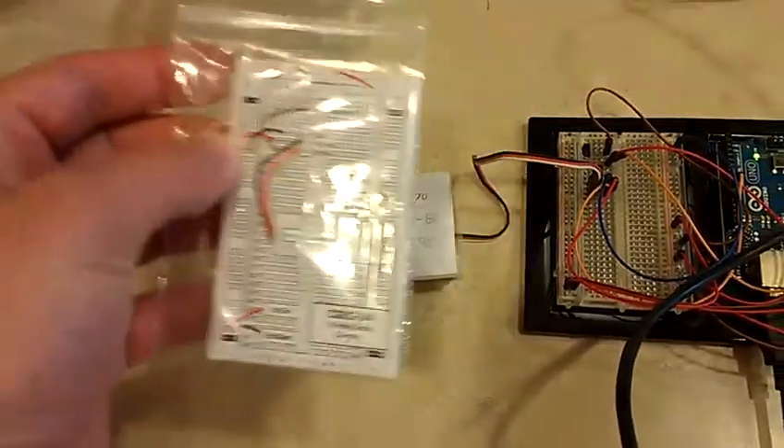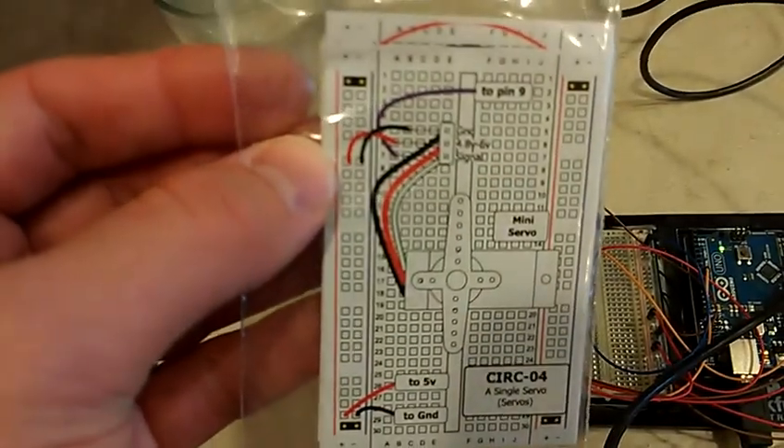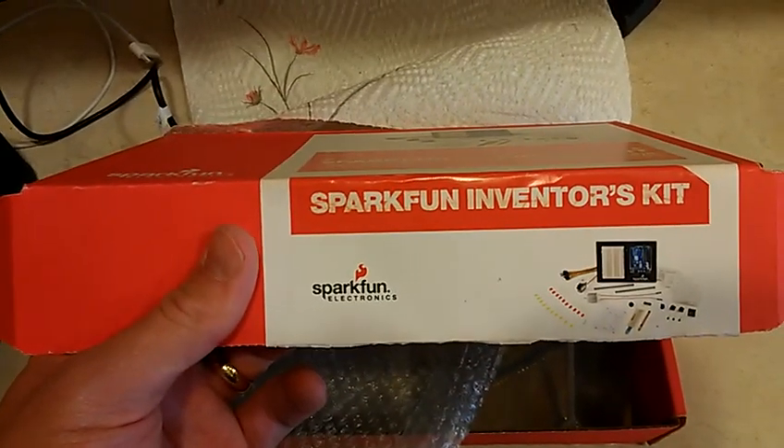It comes with templates that go on top of the board and you punch through them, so you can't mess up where the wires go. It also comes with wires and all the sensors. You can look it up online at sparkfun.com — it's the Inventor's Kit.